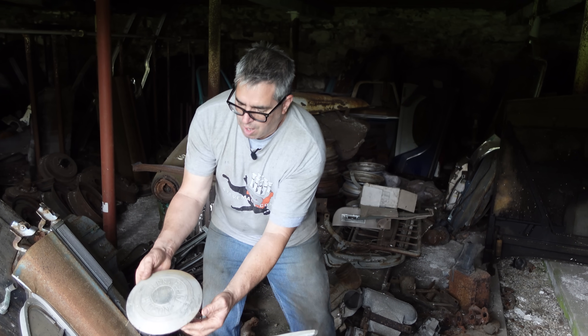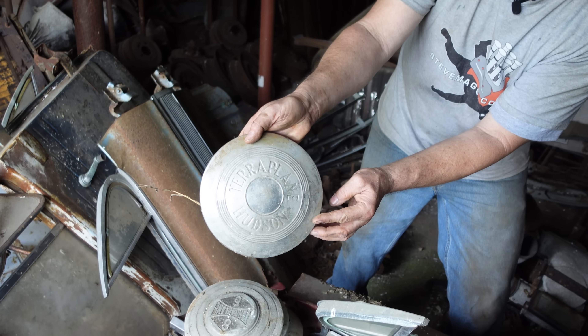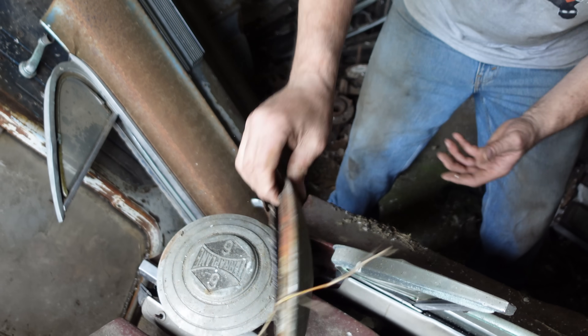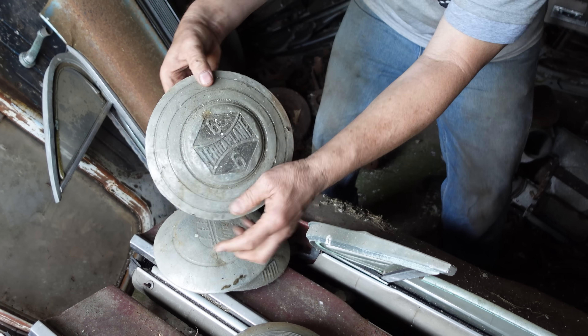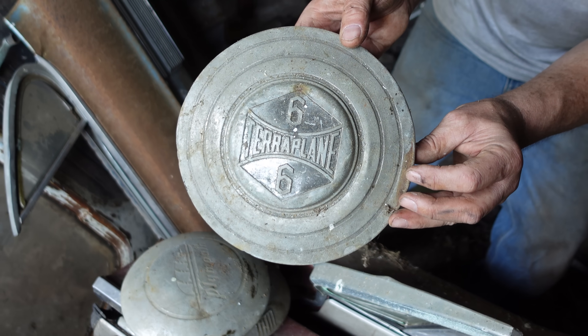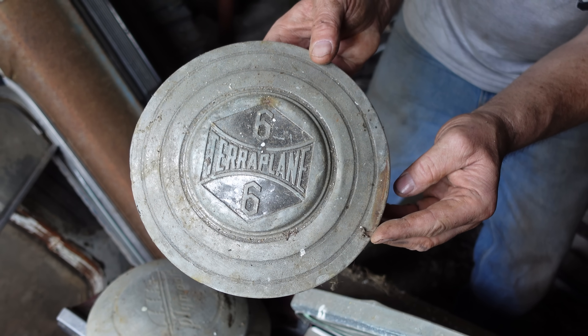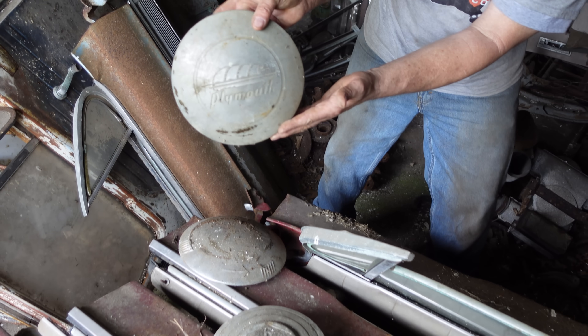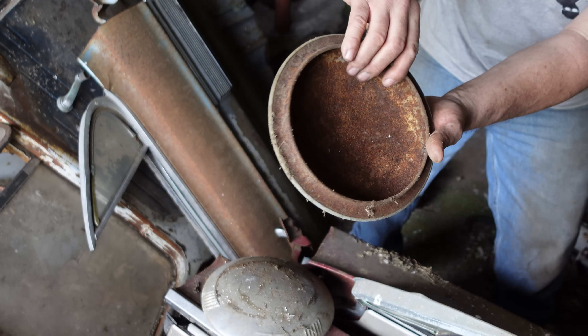Anyway, hubcaps — look at this, a Hudson Terraplane. It's not an Oldsmobile, but this is an old-school 1930s hubcap that would have been on a wheel of a Terraplane 6. Reminds me of the Grateful Dead Terraplane Station — Plymouth, right here. These are old hubcaps from the day, kind of nifty, kind of cool.